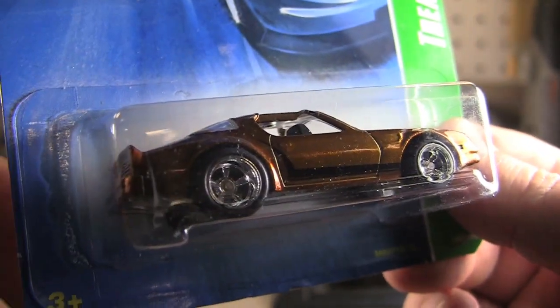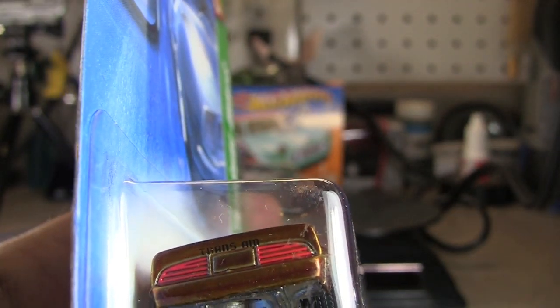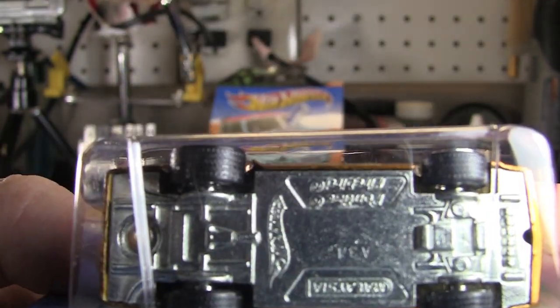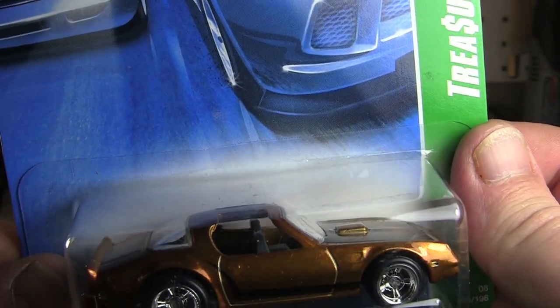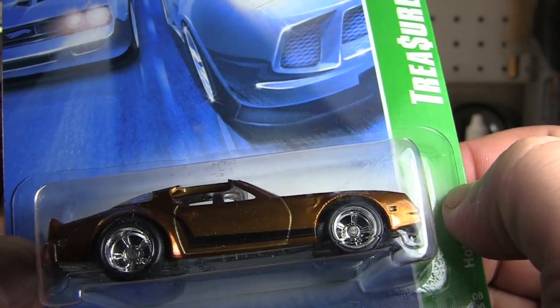Let's see if we can get that to focus. There we go — you can see it's a little darker gold. Same painted tail lights. A little Trans Am back there. The headlights on both of them are just the color of the base, and these are both metal base cars. Now this one, since it is a super, it does have rubber tires, a little bit different rim on it, and again just a darker gold color. Same tampos on it, everything else is pretty much the same.